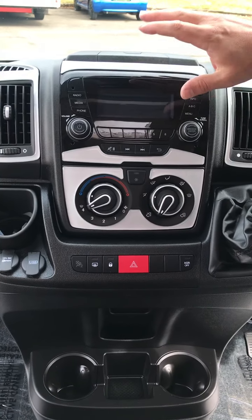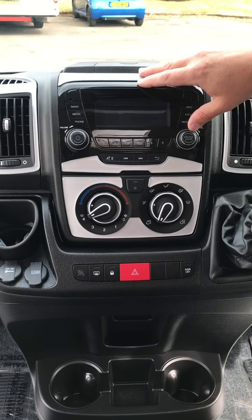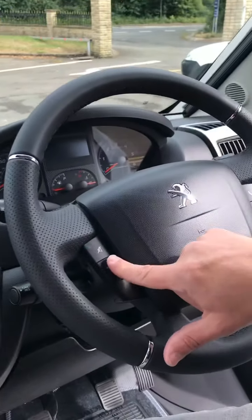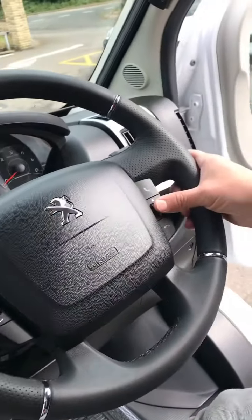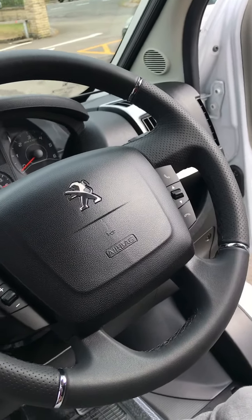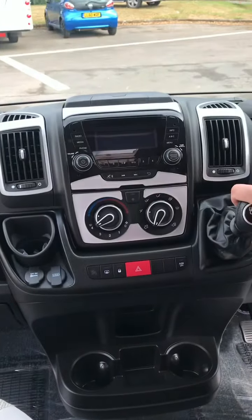DAB stereo system will hook onto your mobile phone as well, which can operate off the steering wheel — so you've got your volume, mute, and the controls there for your mobile phone: make a call, scroll through the pages, and hang up. It's a six-speed gearbox.